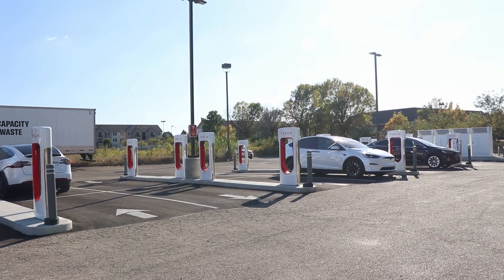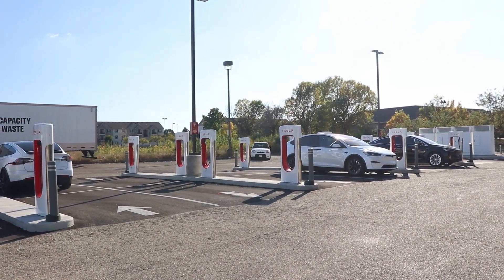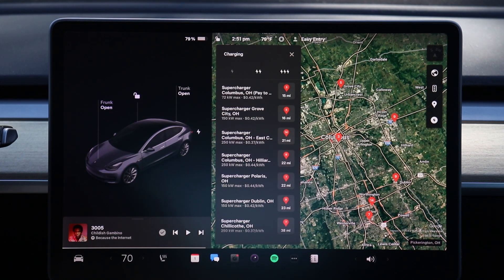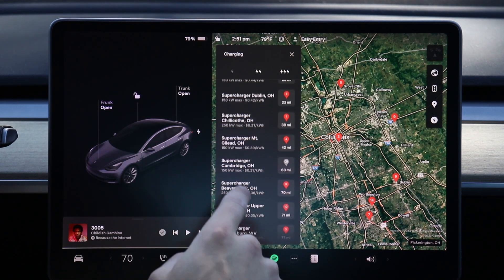Tesla's network of superchargers is a core component of the Tesla ownership experience. And while they do make it pretty easy, this video is intended to be a comprehensive guide to supercharging. So whether you're a new owner, an existing owner, or just brand new to EVs in general, hopefully you learned something from this video.